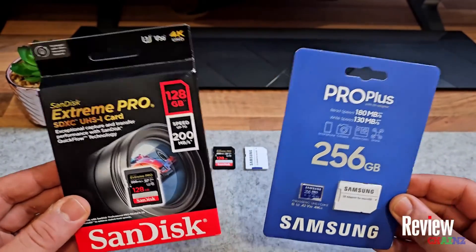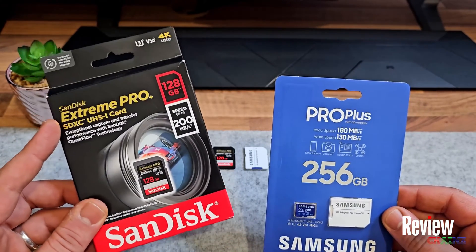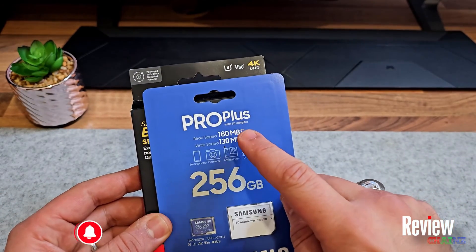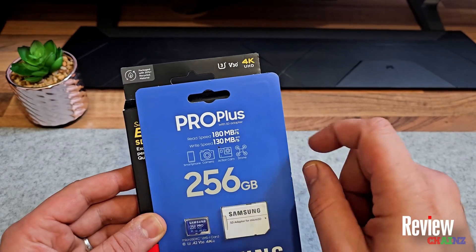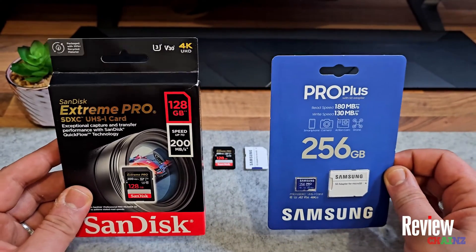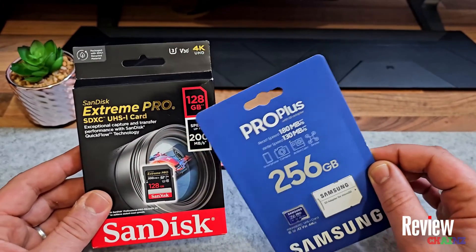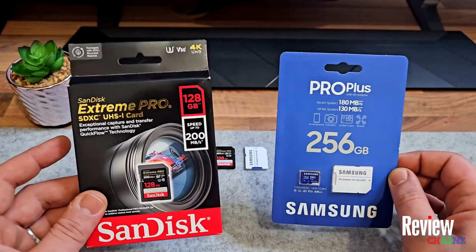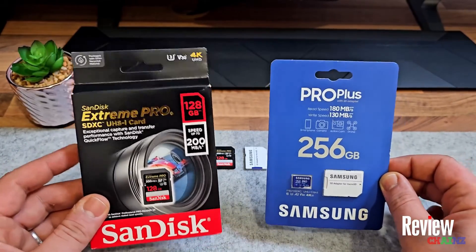Is the SD card reading speed real or not? In this video I'm going to test it out. We're going to test the SanDisk Extreme Pro, which states it goes up to 200 megabytes a second, and we're going to test the Samsung Pro Plus, which states it reads up to 180 and writes up to 130. It's very important when you buy an SD card that you have the right one, especially if you're using cameras which record in 4K. At the end of this video I'm going to show you a third card to prove it's very important to make the right choice.